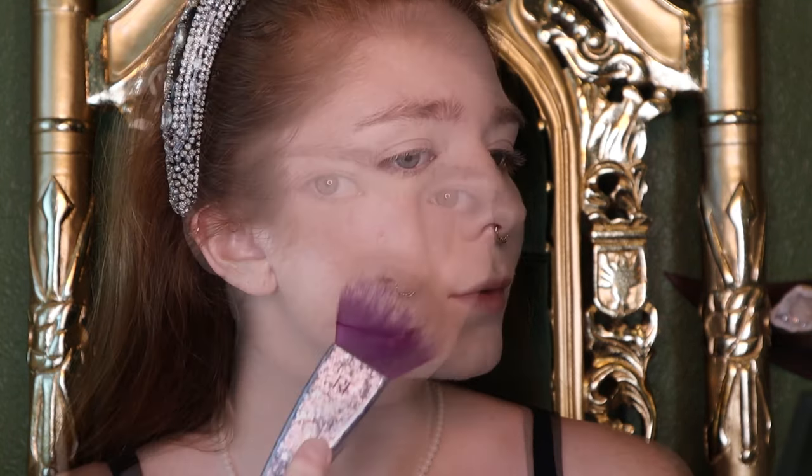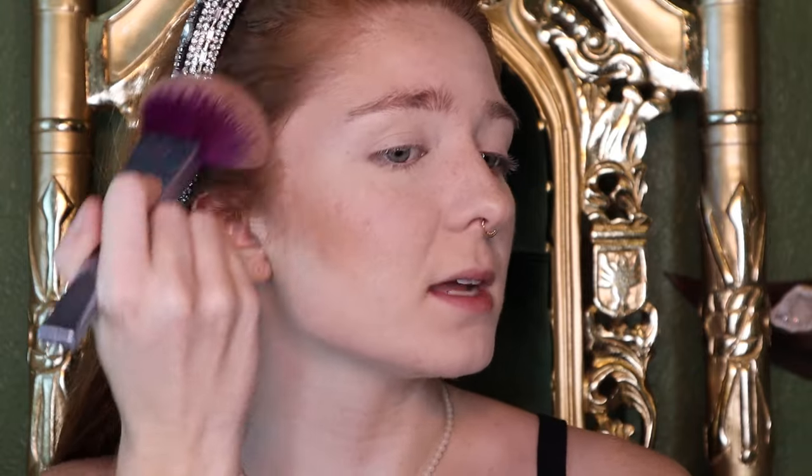Next step is bronzing. This is the Bare Minerals Invisible Bronze in the shade Medium, but I believe that it has been discontinued. Kind of like my husband. This really helps warm up the face, if only it worked on my heart.